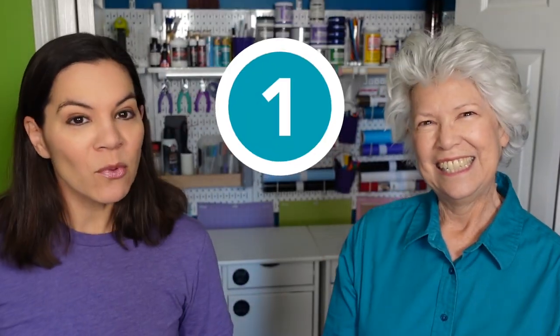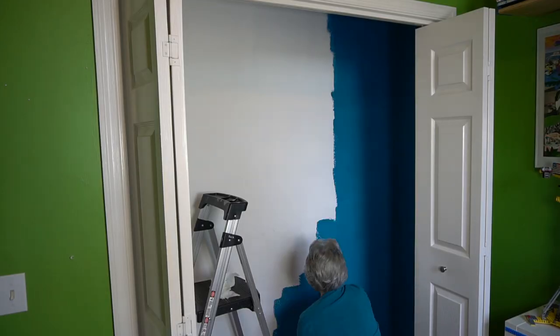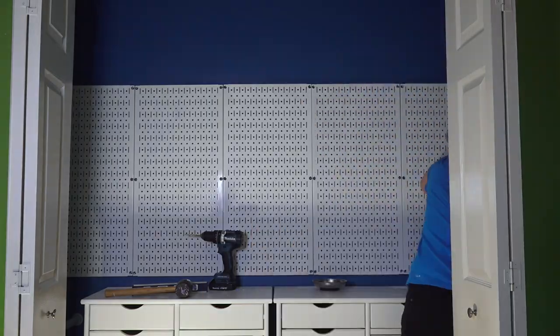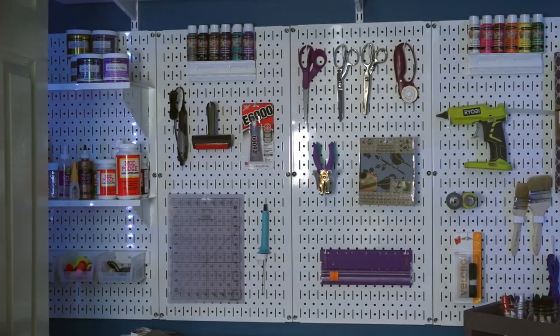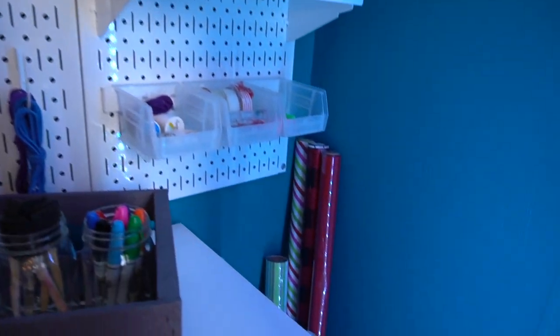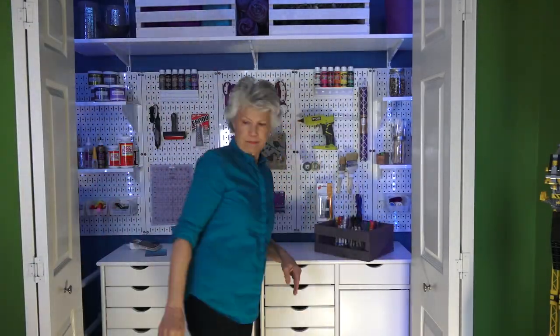Number one is turning a closet into a craft space. Right behind us, this used to be a typical closet with wire shelving. With a few simple items we were able to turn it into the ultimate craft closet. On the back wall we use wall control metal pegboard, which is a great system that can be moved and changed depending on how your crafting needs may change over the years. This closet went from boring old closet to a gray craft closet.